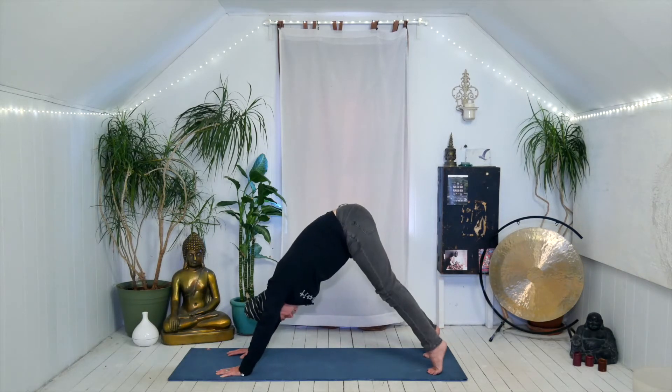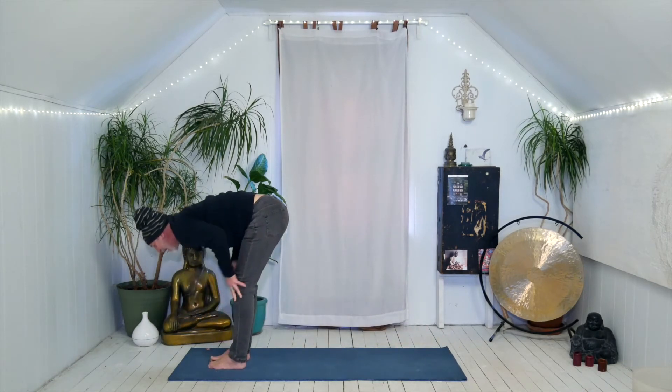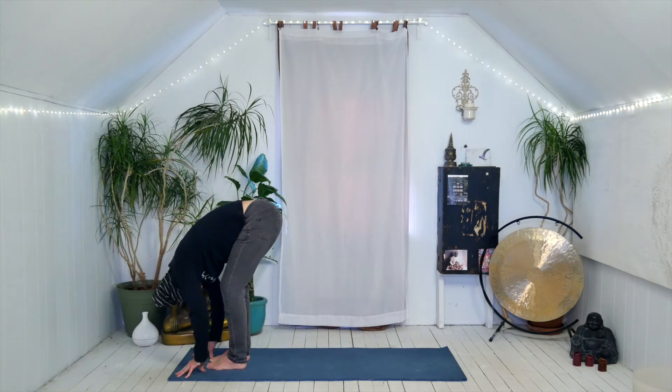Inhale, come onto your toes. Exhale, bend the knees and walk your feet to your hands. Come up halfway, flatten your back, lift your chin and chest. Exhale, fold forward, tuck the chin.